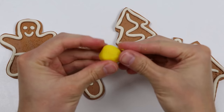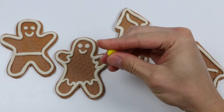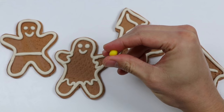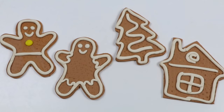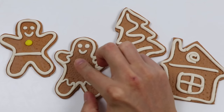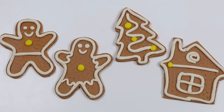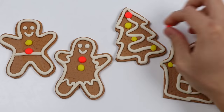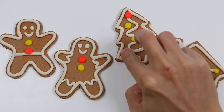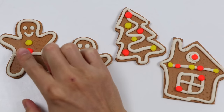Now let's use yellow Play-Doh to give our cookies more color. We can use this as a button for the gingerbread man. These could be ornaments for the tree, and they could also be Christmas lights for the house. Now let's do the same with the red Play-Doh, and we'll also use green Play-Doh.